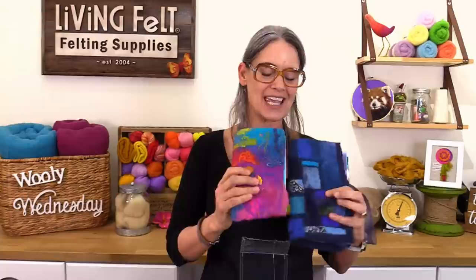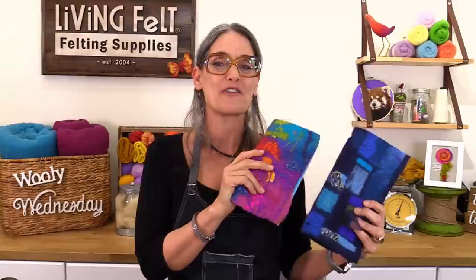Hey everybody and welcome, we're so happy to see you because we are coming to you live from Living Felt! It's happy Woolly Wednesday — those angelic voices are the magical fairies here at Living Felt, and you're gonna get to see them in just a minute. But on today's show we are making our very own handmade journals from our own handmade felt fabric.